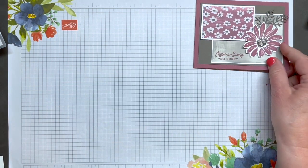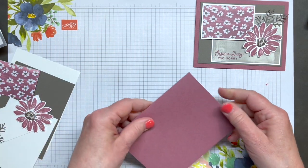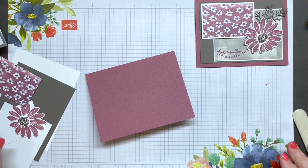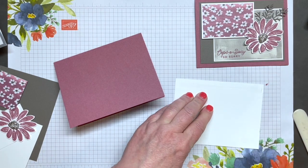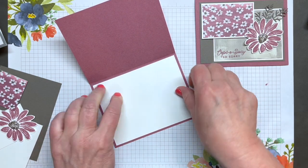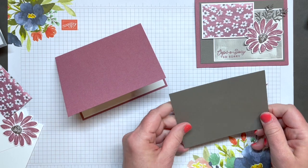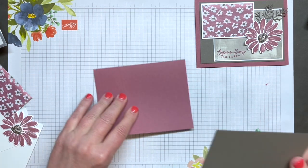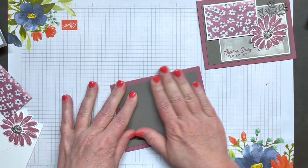And now we'll move on to card number seven. My card base here is made from Moody Mauve — again, the same size as most of the others. I'm adding basic white, as usual, to the inside of my card. I've cut a piece of Pebbled Path cardstock measuring five inches by three and three quarter inches, and I'm putting it right in the center of my Moody Mauve card front.